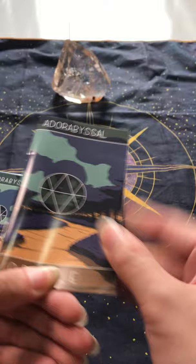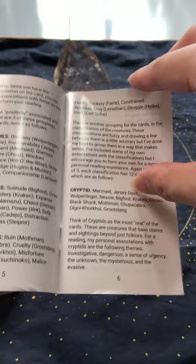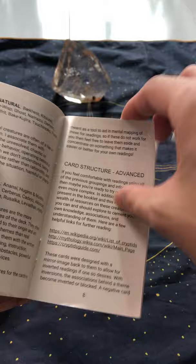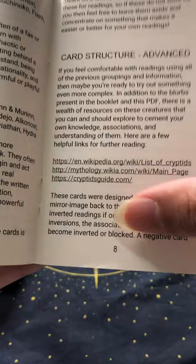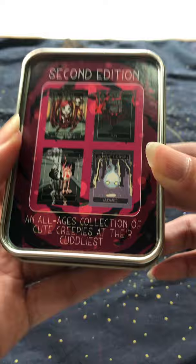The guidebook does contain the card meanings. The cards are based on cryptids, so I'm not sure how this relates because I haven't seen the deck yet. This is the second edition, because I missed out on the first one.